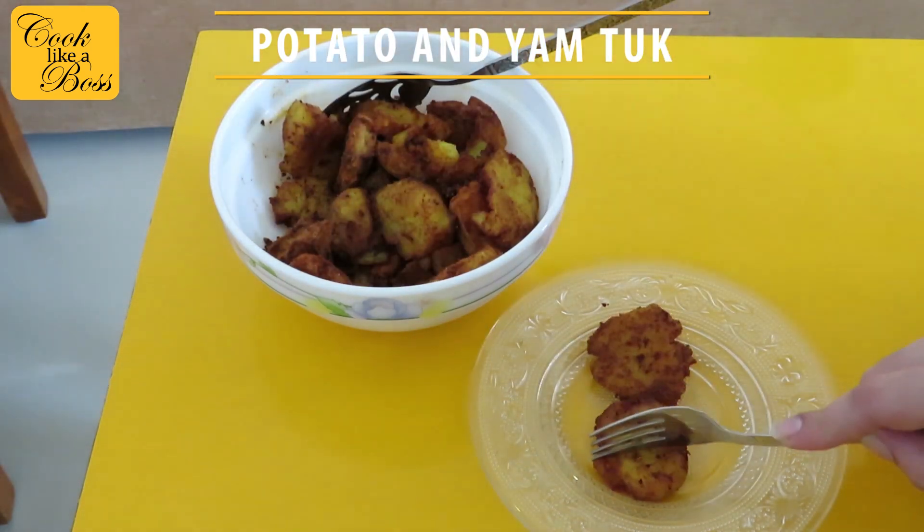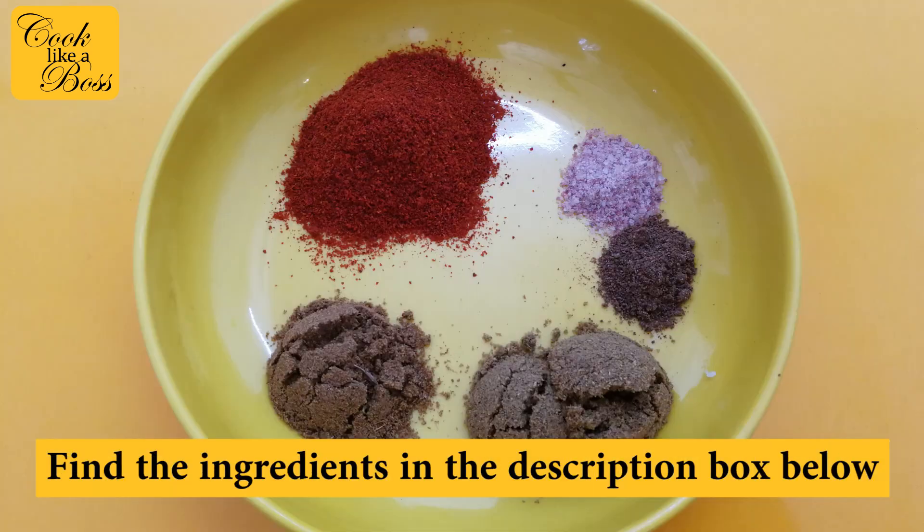If you eat one, you won't be able to stop. You can find the ingredients to this recipe in the description box below.